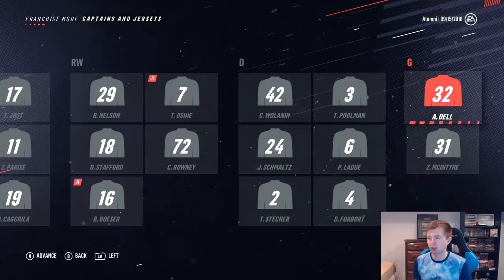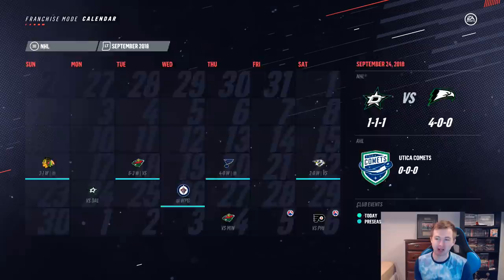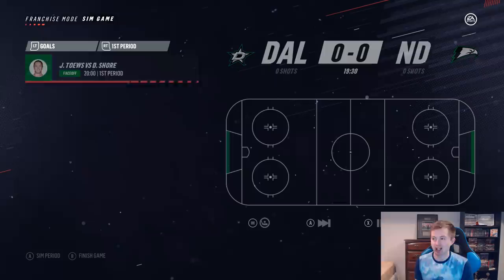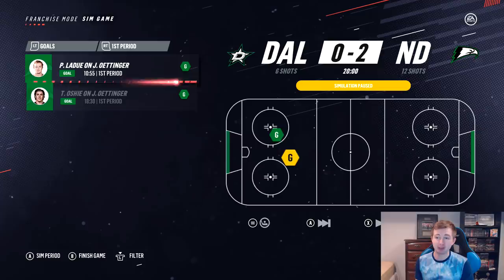I want to play a bit of preseason to see what this team actually looks like on ice. We're actually 4-0 in the preseason so far, though the preseason doesn't really mean much in this game — a lot of times you can go undefeated in the preseason and still finish last. I'll sim the first couple periods here. They're actually up 2-0. Both teams have green icons so it's tough to tell the jerseys apart.